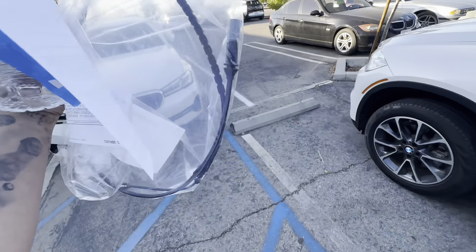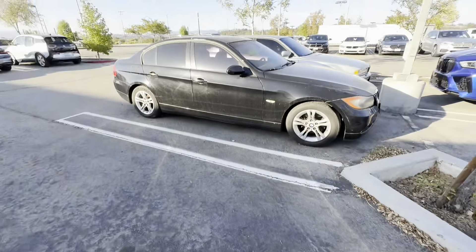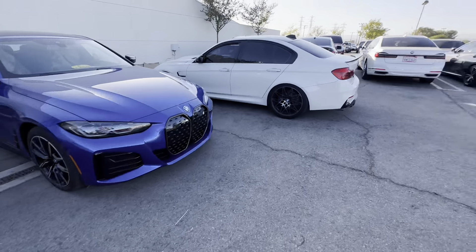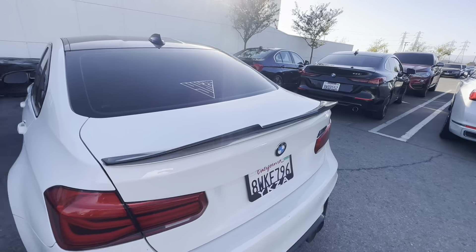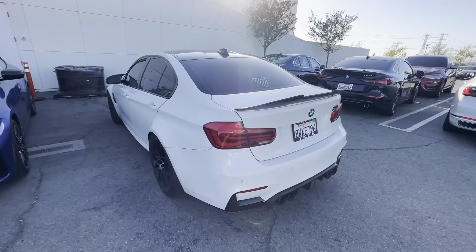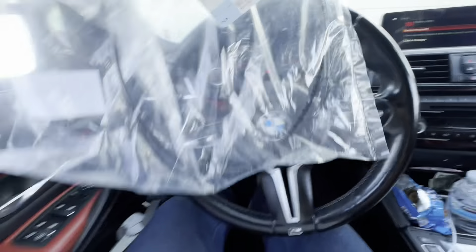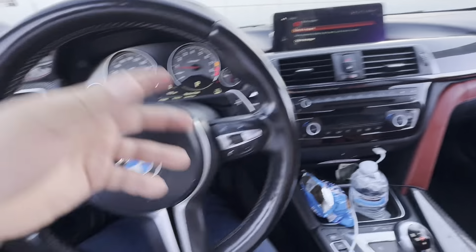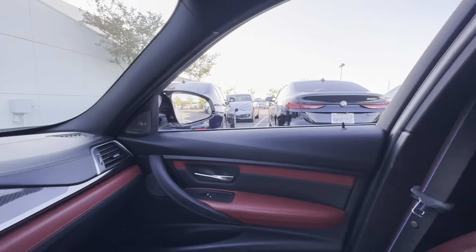Alright guys, so I got my little sensor and they gave me some cookies — that's pretty dope. Imagine they sold it right now — it has a silver sticker on it, cashed out. Let me get rid of that light, bro. Finally got the little sensor guys, putting it in tomorrow. It was only 40 bucks — gonna get rid of this annoying little warning finally.